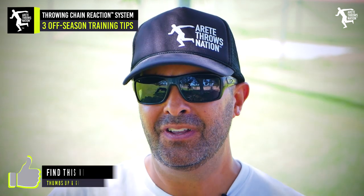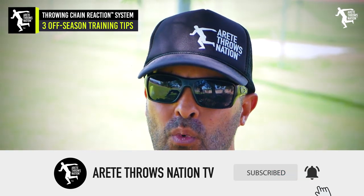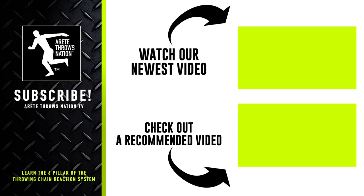Hopefully that's helpful. If you liked this video, be sure to give us a thumbs up and hit that subscribe button. Thanks for watching, and we will see you on the next video.